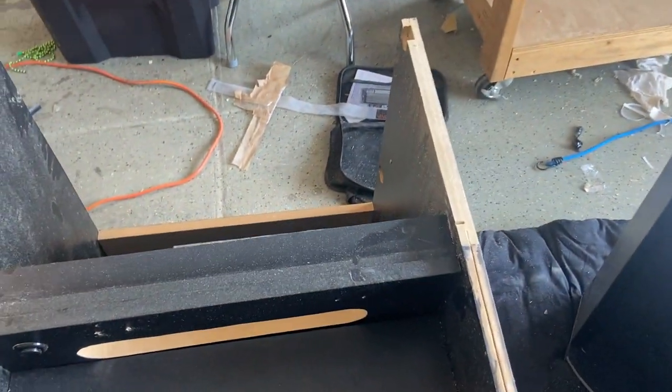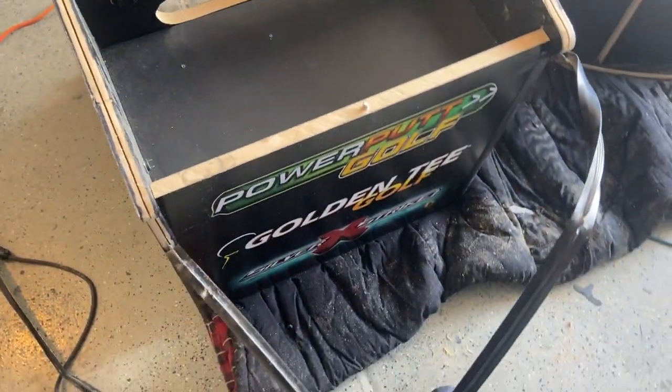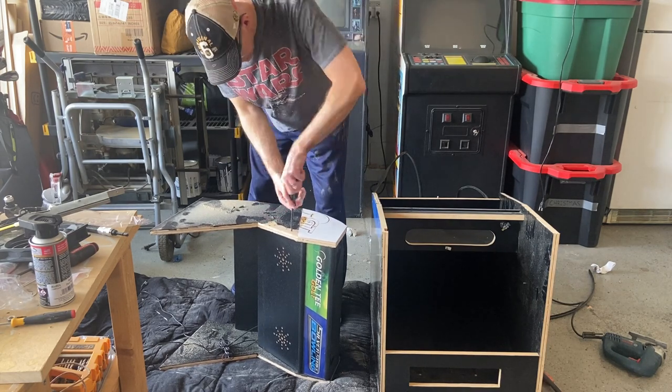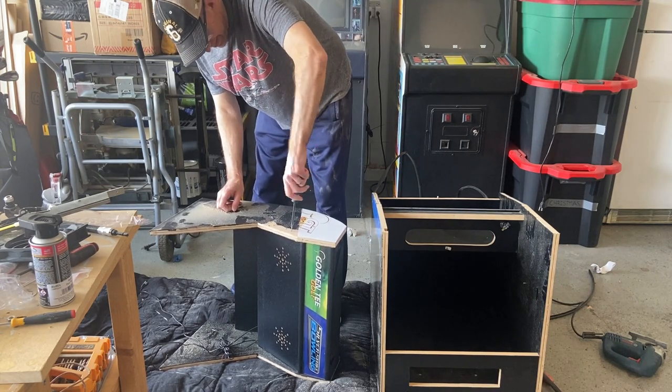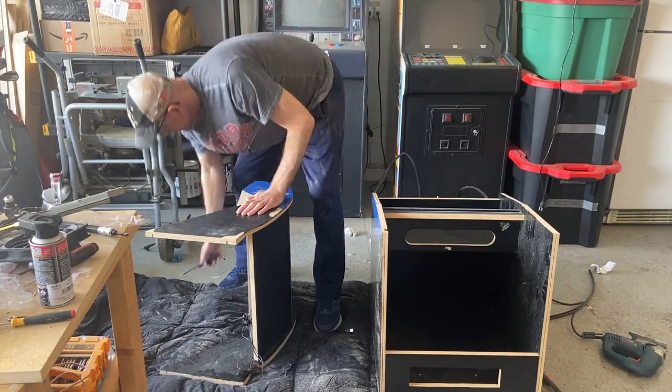Putting the pedestal upright, you notice it's a little short. I do have a flush riser that goes with this cabinet to raise it up to a normal height. You'll see I'm taking the speaker panel out right now and I'll show how I'm going to install that onto the pedestal in a little bit.